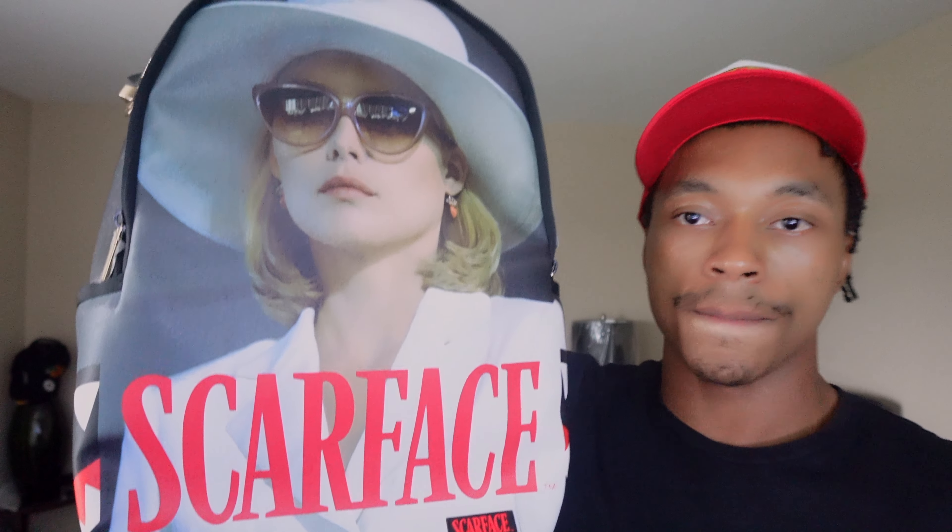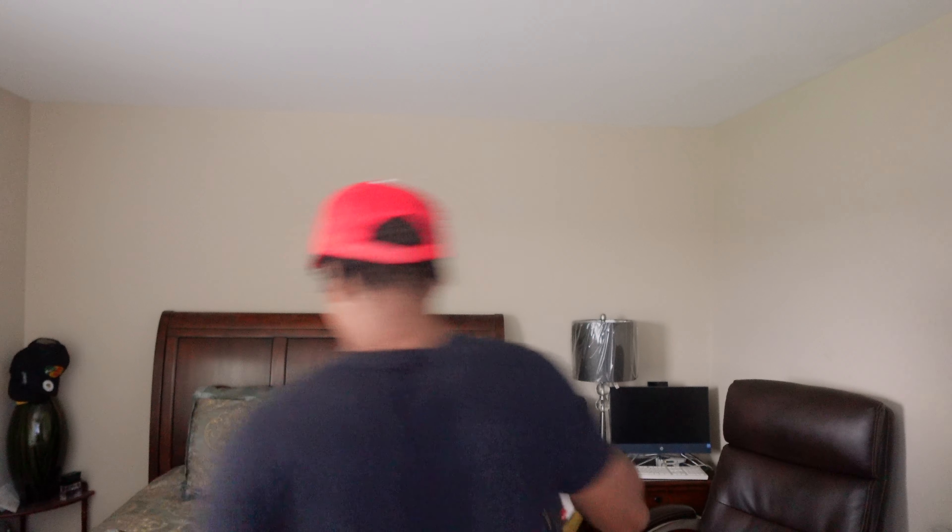I gotta show y'all the bag I got — look at the bag, you see it? Y'all gotta see the details. We got the Scarface theme, I think that's a Michelle on the bag — I gotta watch the movie — inside velvet, golden lining. You got the Cuban on the back strap. The gun sticks out just a little bit, but I'm thinking about getting a foam stock and it'll probably fit better.